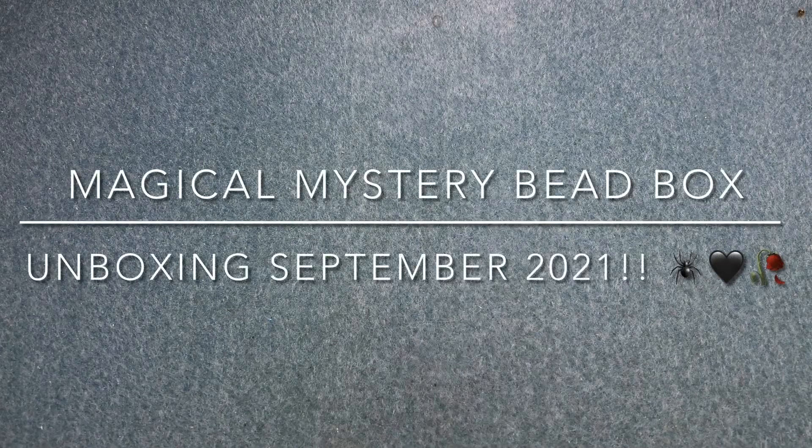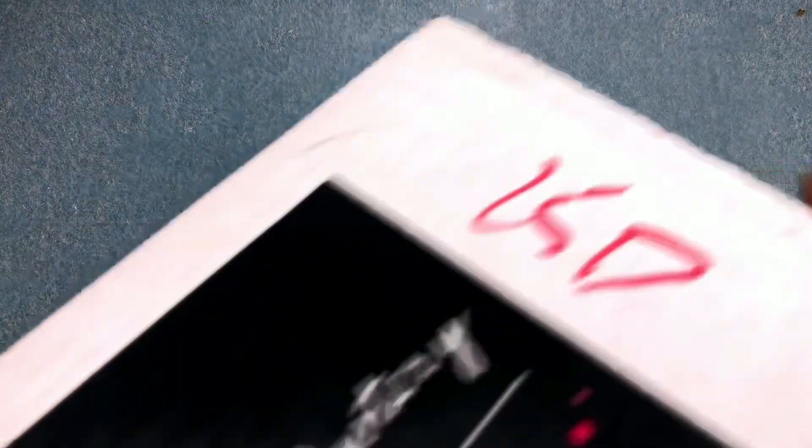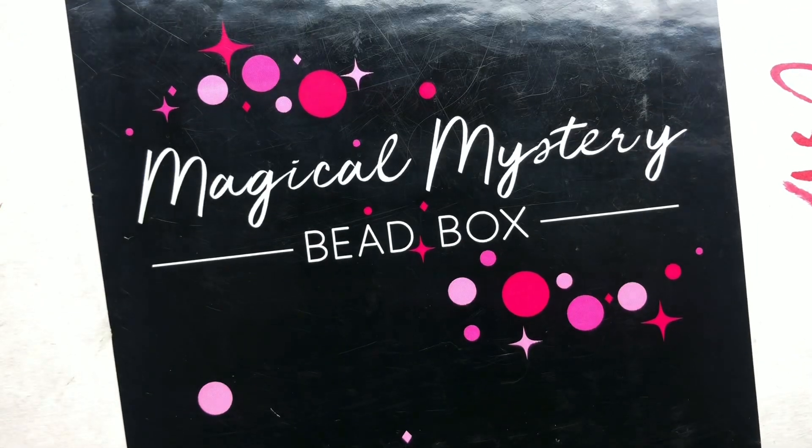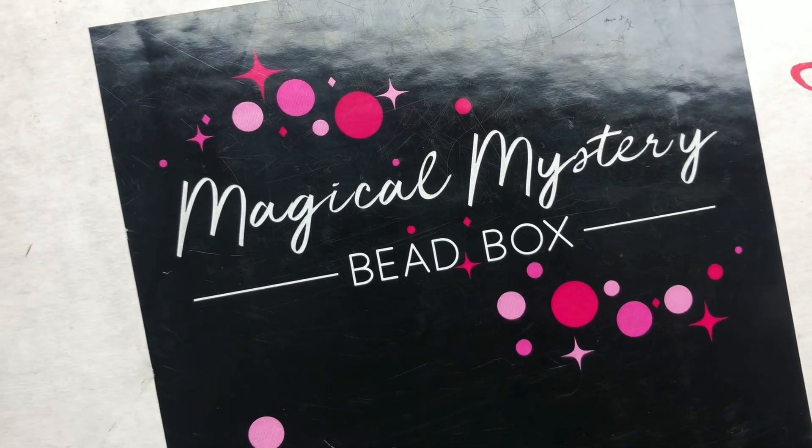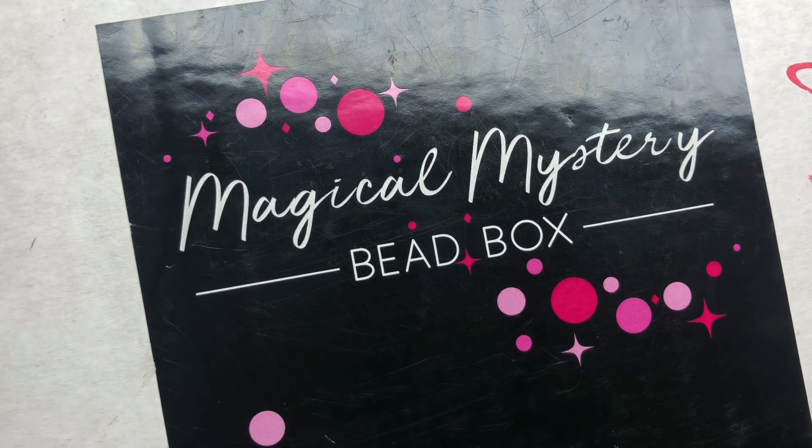Hey there, it's Brittany, and I'm back with the September Magical Mystery Bead Box. I am so excited about this because I had a little peek — I shouldn't have done it, but I don't really know what's in here. I peeked and saw one strand and it was gorgeous. So I'm so excited to show you what's in here.